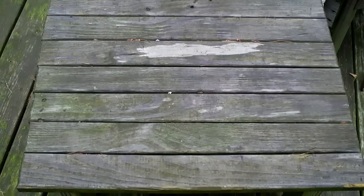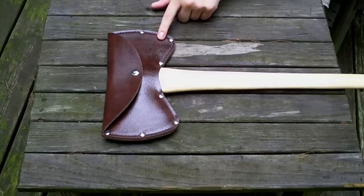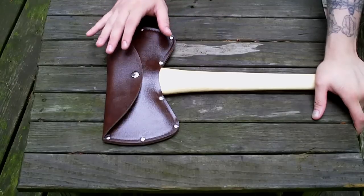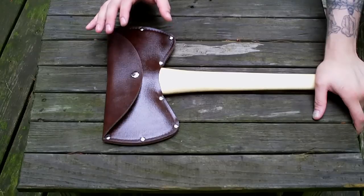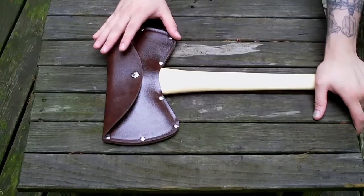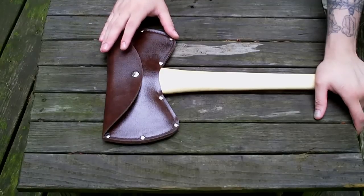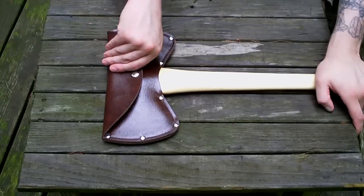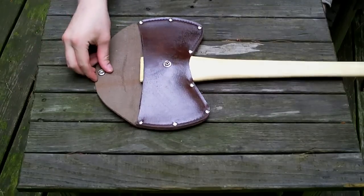I want to show you guys some new axes I've put together that you have not seen. Those of you on the Bushcraft USA forum will have seen these. I'll go in the order that I received them. I got the sheaths in for this one — I got them from the Hickory Handles Store on eBay, which also has a site by the same name. Really good quality, the guy was super awesome to deal with, highly recommended. So this one here is my True Temper, and this is a cruiser.